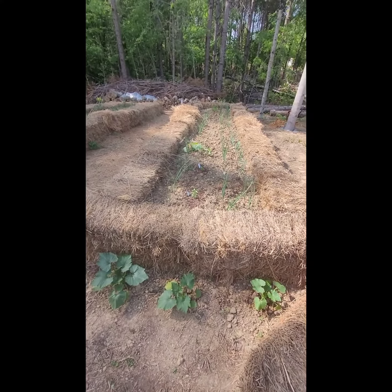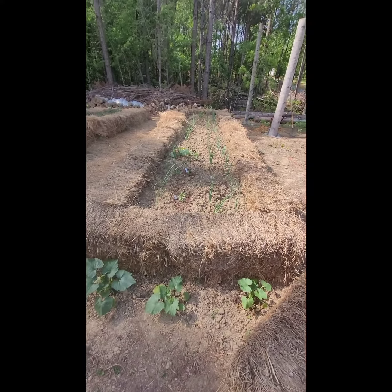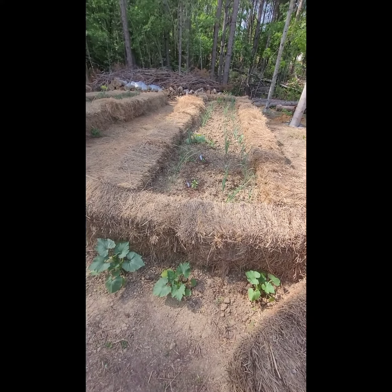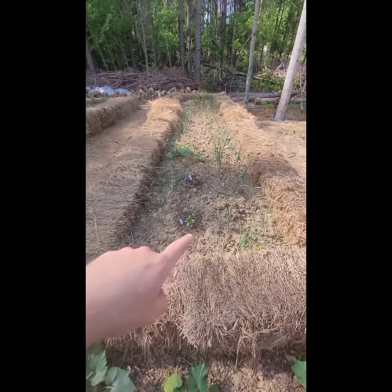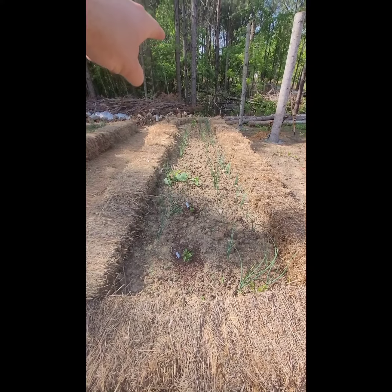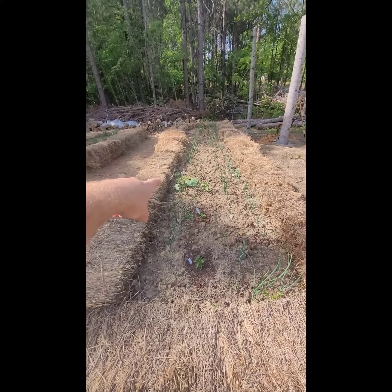The garden is still doing good. We just have to transport a lot of water because we still don't have running water here — it's a little hectic but it works. We've got peppers all through the middle of here; some of them are smaller and then there are more big ones down towards that end.